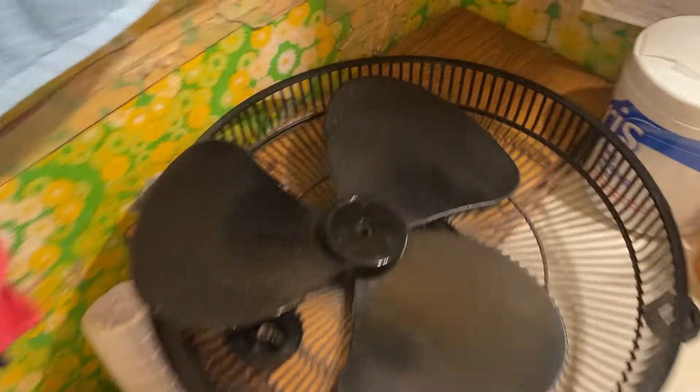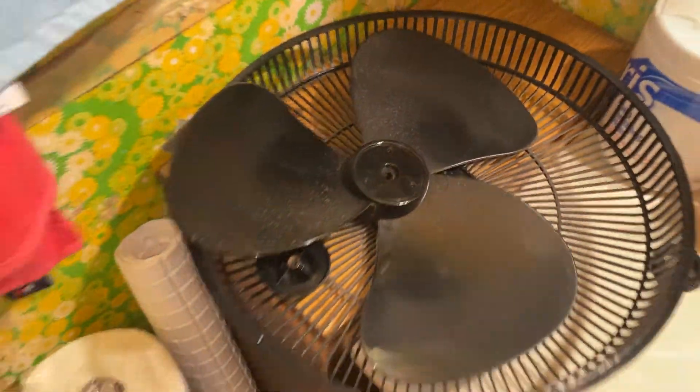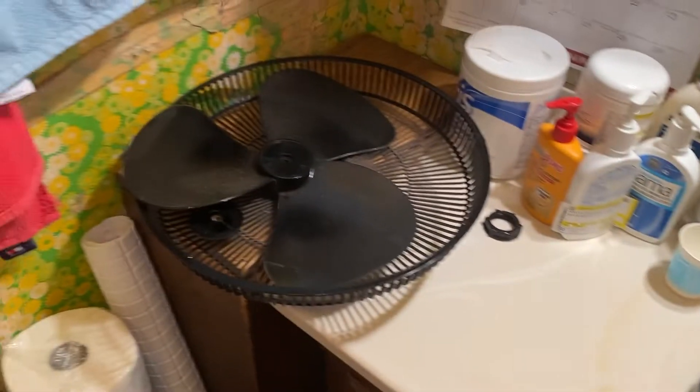My mom's fan is dirty, so I'm going to go ahead and clean it and get it back up and running.